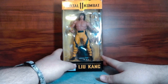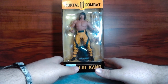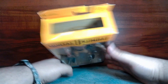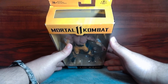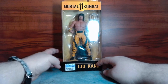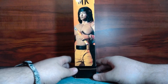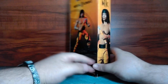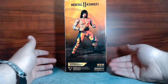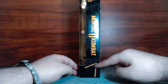Let's go over the box real quick. I love these boxes — they're tight, they're small, they don't take up too much space, and they give you plenty of view of the figure so you can see what you're buying. You have Mortal Kombat at the top, and if you tilt it you can see it says '14 and up, not a toy' — McFarlane Toys, which is a bit of a contradiction. Liu Kang is at the bottom. Turn it around and you get a nice picture of Liu Kang in action figure form. On the back: another picture, 22 moving parts, McFarlane Toys Facebook, Twitter, Instagram. Keep going and you have McFarlane Toys Mortal Kombat with the nunchucks.